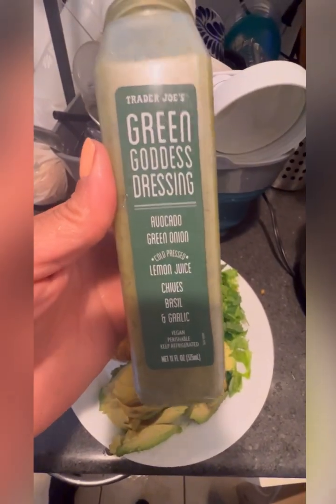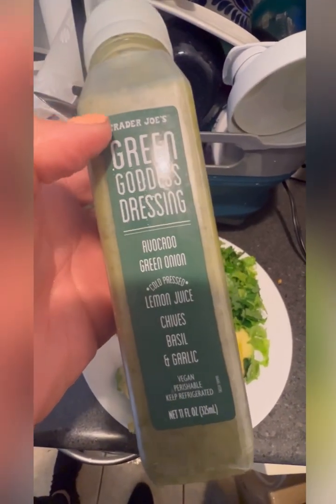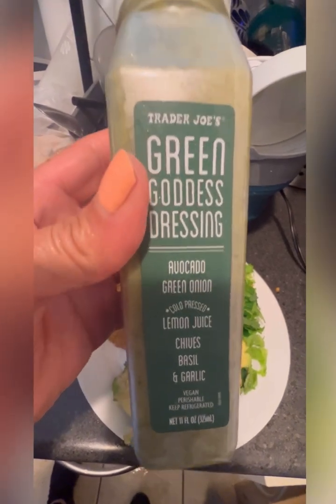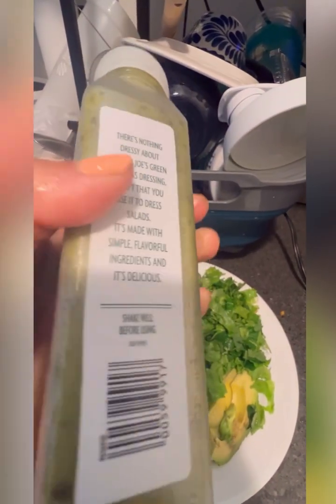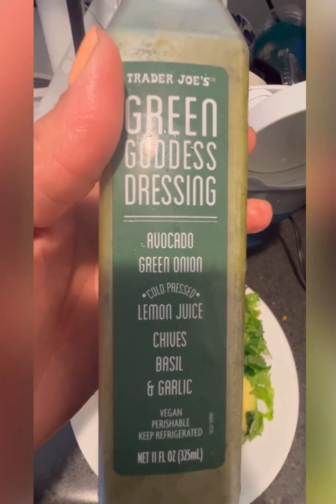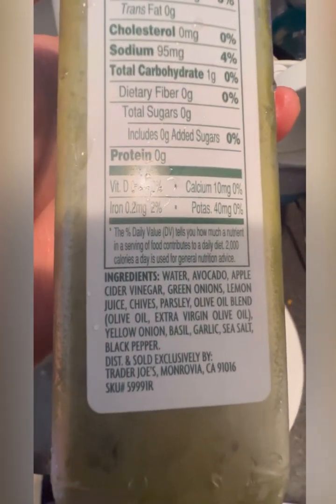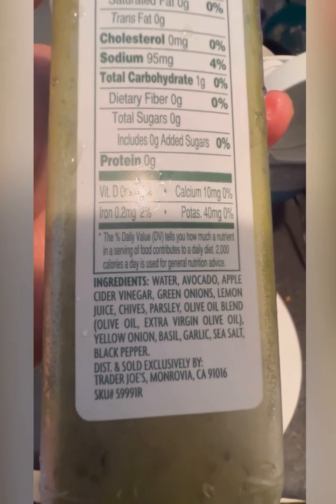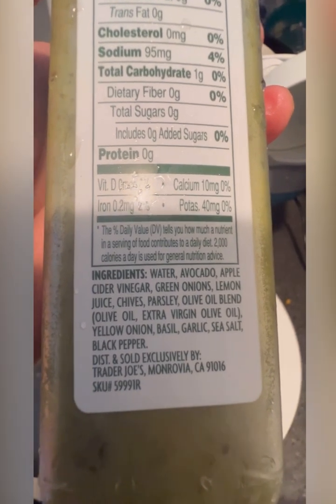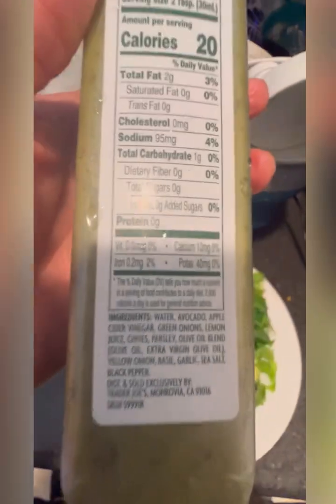Normally I use avocado oil, lime juice, and dill, but I'm gonna be using this because this is probably the most clean, healthiest dressing you'll find at Trader Joe's. Organic — avocado, green onion, cold-pressed lemon juice, chives, basil, garlic — vegan, perishable, keep refrigerated. Look at the ingredients: water, avocado, apple cider vinegar, green onions, lemon juice, chives, parsley, olive oil blend, extra virgin olive oil, yellow onion, basil, garlic, salt, black pepper. All natural ingredients — no artificial flavors, nothing.